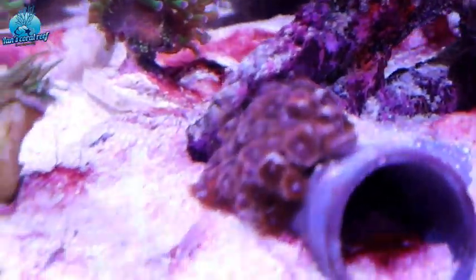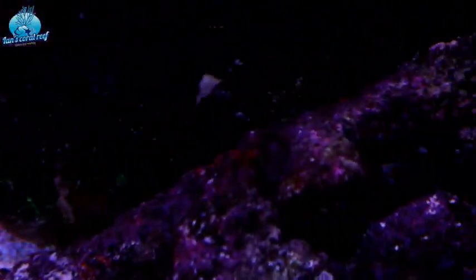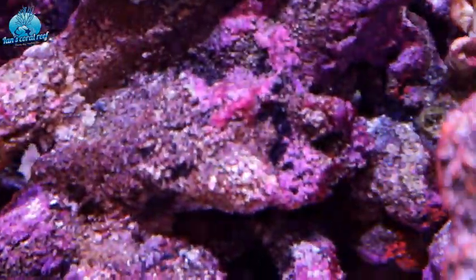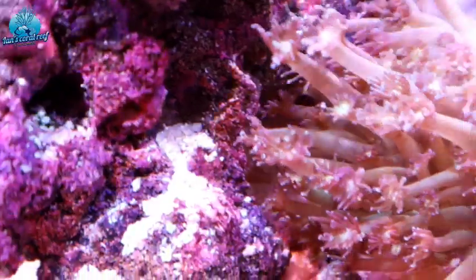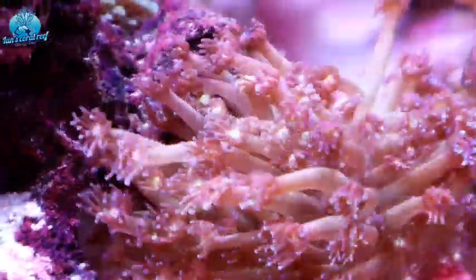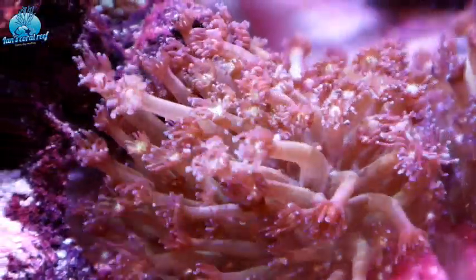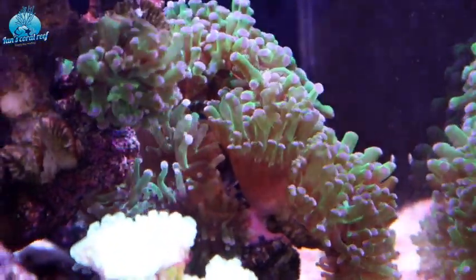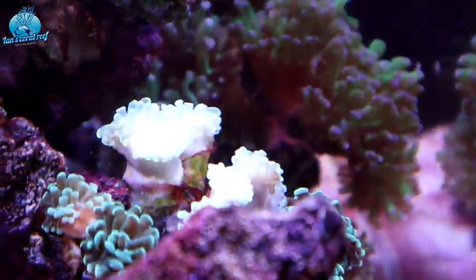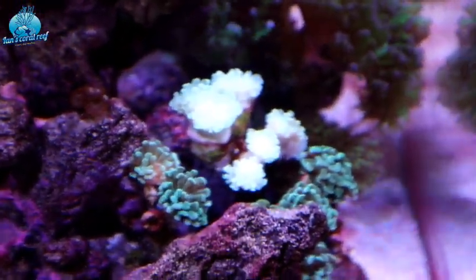This can happen to anybody, it's very common. I've dealt with it a lot in the past and it's generally from overfeeding — the pipefish in here eat a lot of food. It's a new tank still, but everything else is doing really well. You can see these flower pots here really loving life, and these are looking nice with really nice colors coming out.